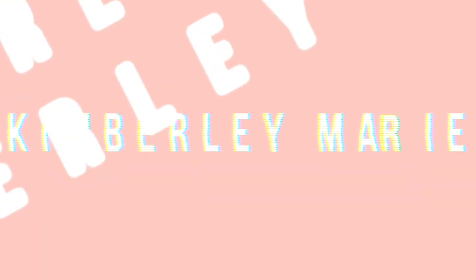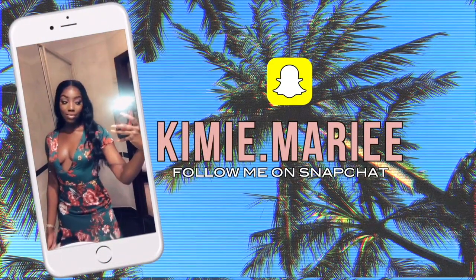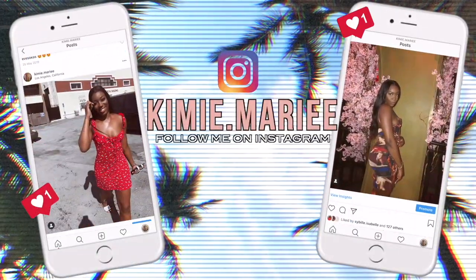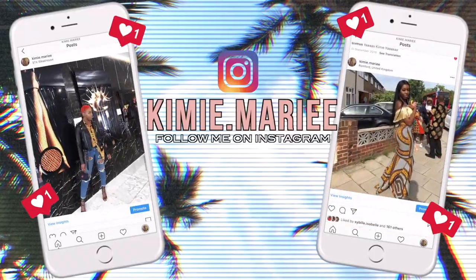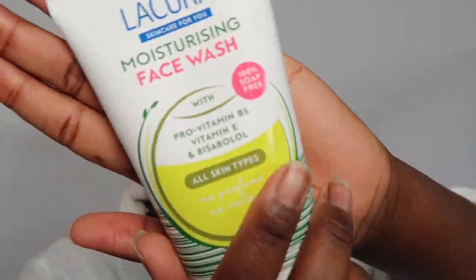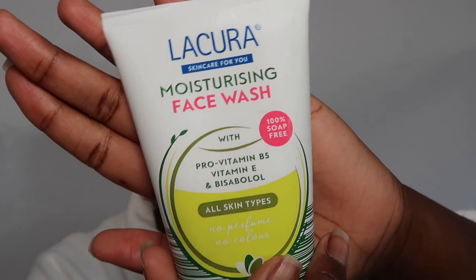Hey guys, welcome back to my channel. I'm coming at you with a quick skincare video today, so if you want to know more, stay tuned. As you can see, I'm using my Likora moisturizing face wash — you're going to want to get rid of all the dirt and oils that have built up on your face during the day. We're going to be dermaplaning, so you want to start with a nice and squeaky clean canvas.